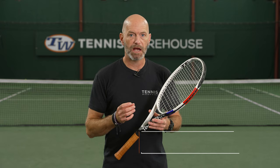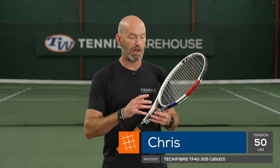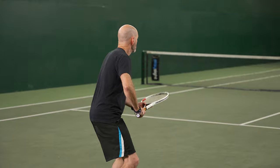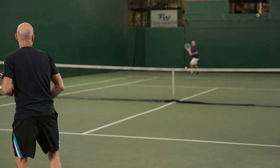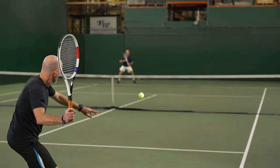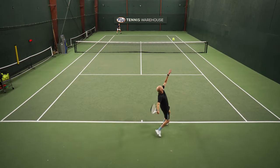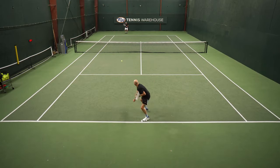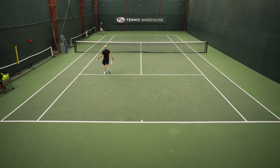I had Wilson's Duo Power strung up in a Tecnifibre TF40 18x20. I went with the Luxilon in the mains because I'm looking for control and spin as the primary benefits from the string bed, then complementing that with a little bit more power and comfort from the NXT Power cross string. I went with 50 pounds both mains and crosses. Usually with a full bed of co-poly I would go 48 pounds in this racket, but bumped it up a couple of pounds to allow for that springy, lively cross string.